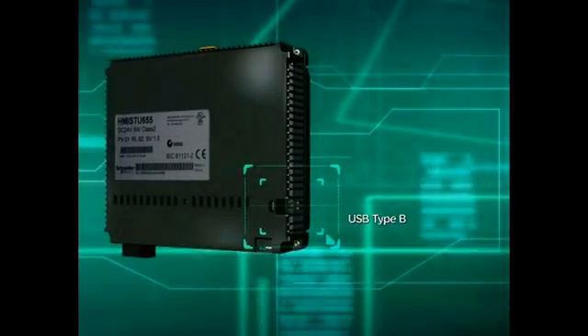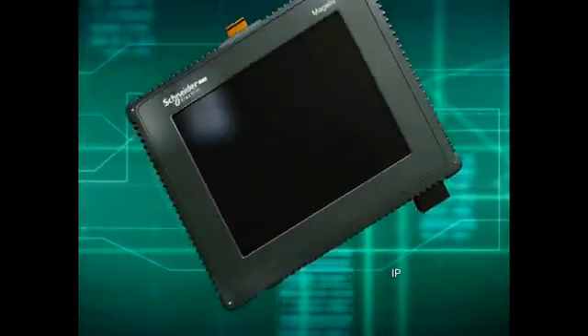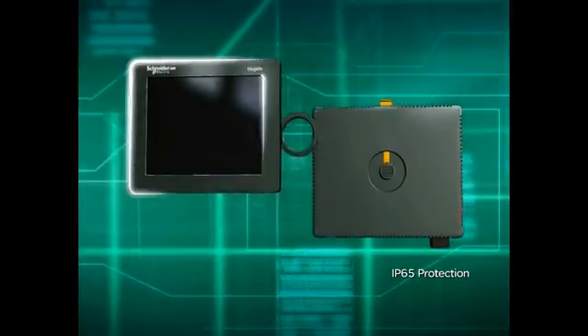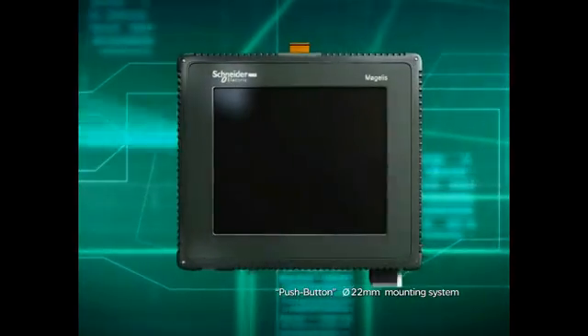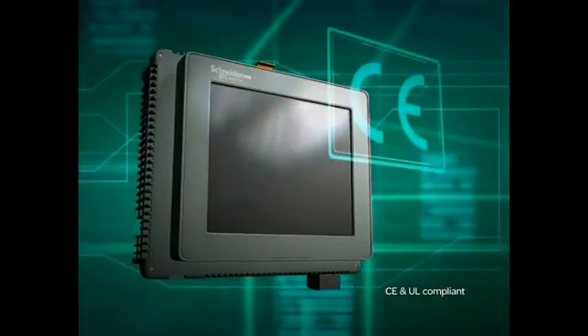USB Type-B is included for downloading with USB cables. The front panel has an IP65 protection level. The LCD is encapsulated separately to improve environmental adaptability. It features a diameter of 22mm and a push-button mounting system for ease of installation. Compatible with CE and UL standards.